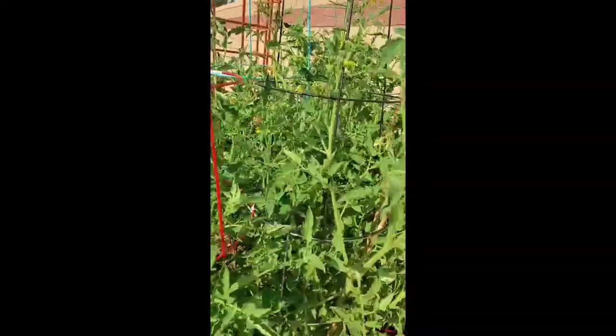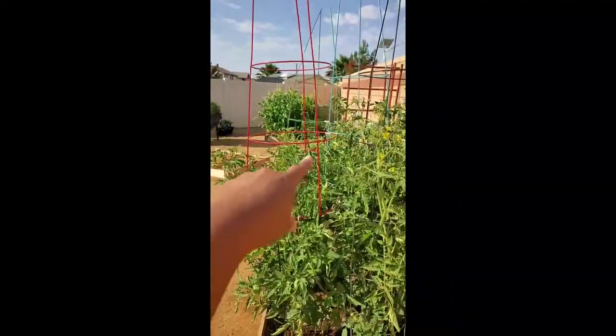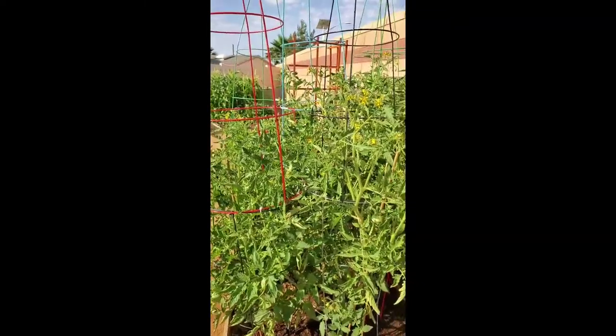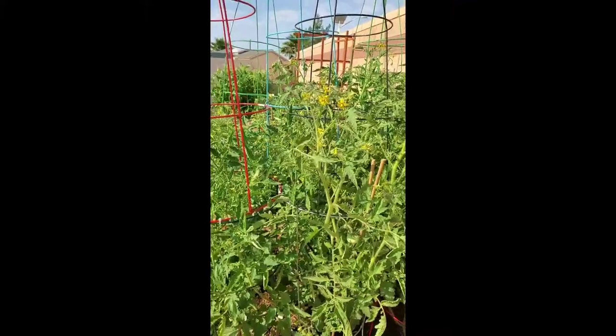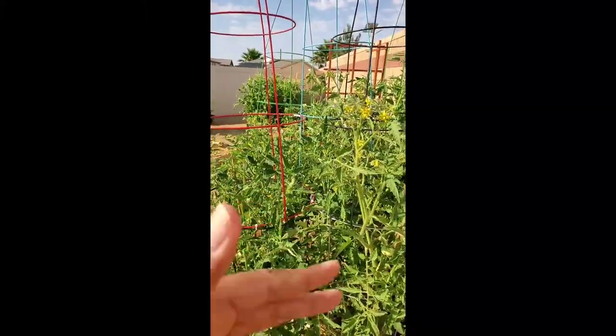This morning I had to go and put some zip ties right here because this was leaning. So I try to keep them straight. It's like they're forming their own little cage system — every time I see one leaning, I attach it to another cage and just bring it back in.